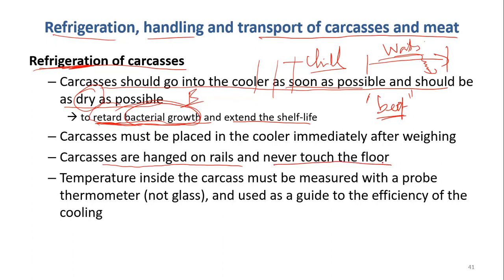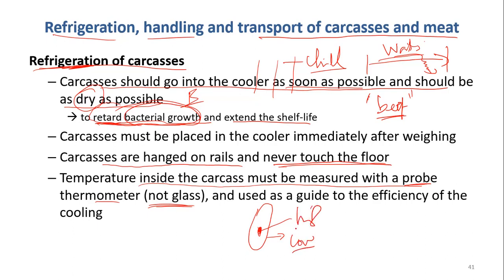Why should carcasses not touch the floor? Because the floor is a source of contamination — dust, microorganisms, it's not clean there. So after certain steps, they should be hung at all times. The temperature inside the carcass must be measured with a probe thermometer, not a glass thermometer, because a glass thermometer can break and contaminate the meat with broken pieces of glass — this is dangerous. There is a metal probe that can measure the temperature not just on the surface, but inside the carcass. This is important because many times the outside surface temperature is low, but the inside temperature is still high, and this is a good condition for microorganisms and bacteria to grow.